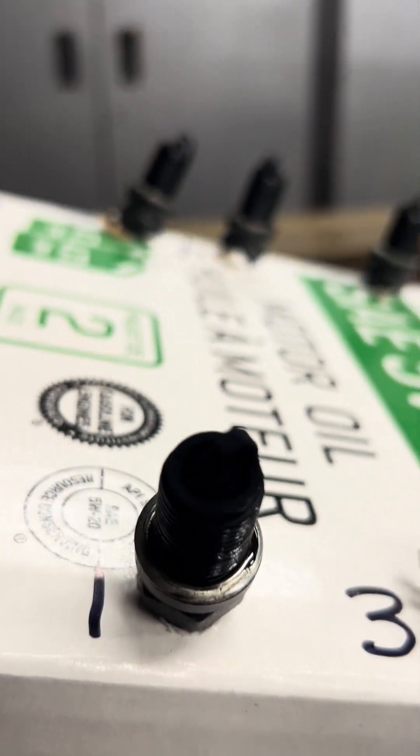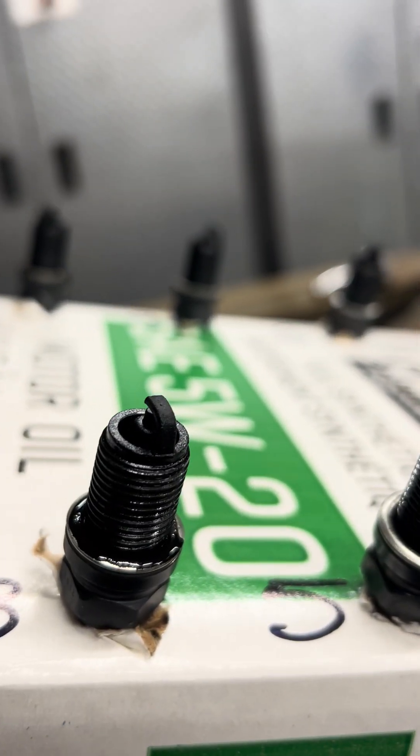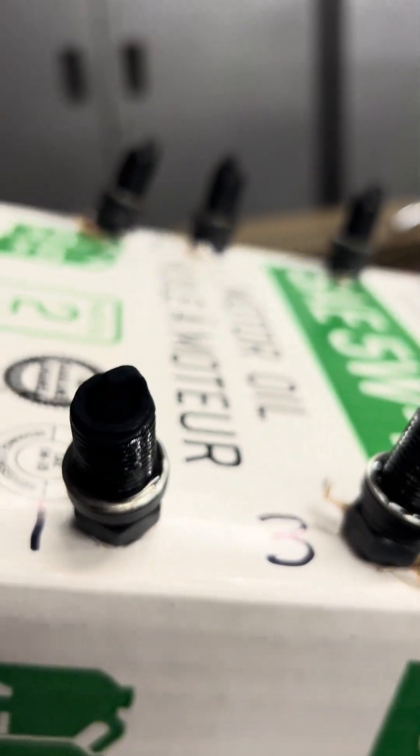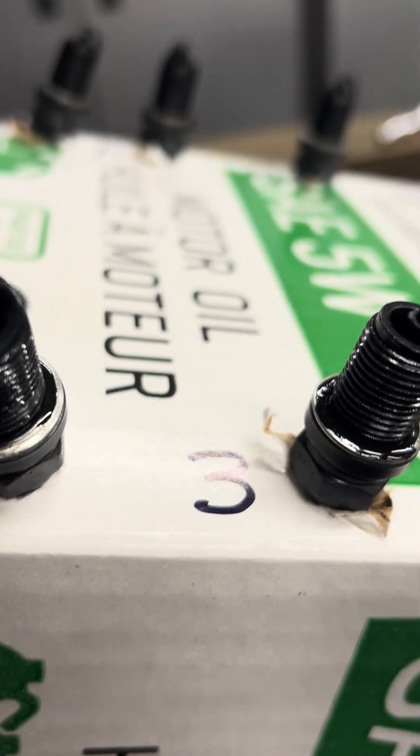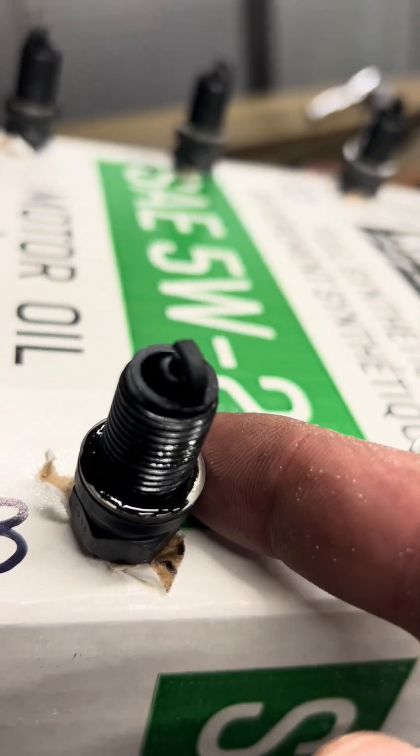But these are our plugs, and you can see they're pretty black and sooty. This one looks a little bit wet.